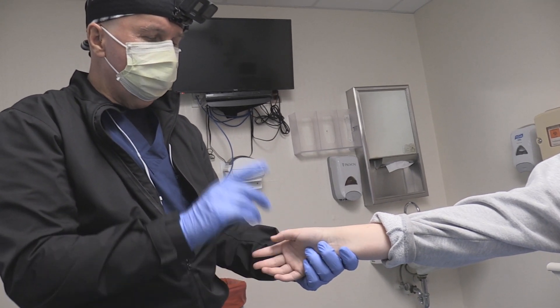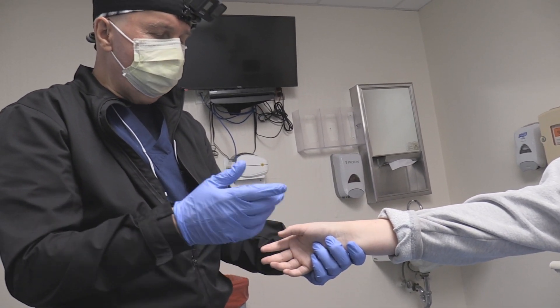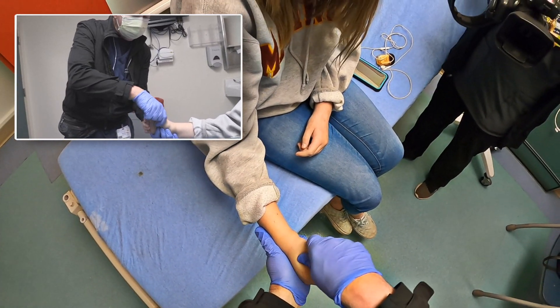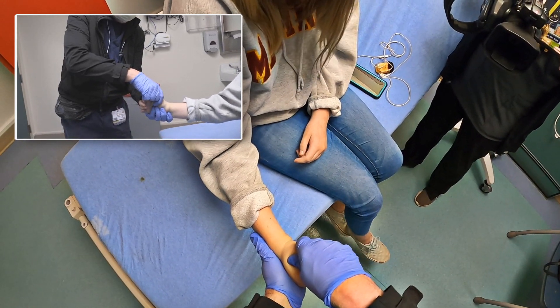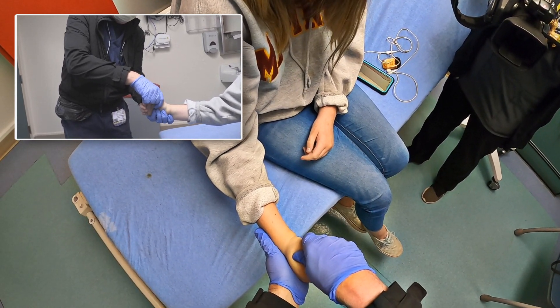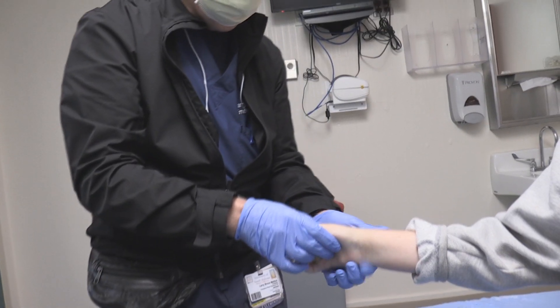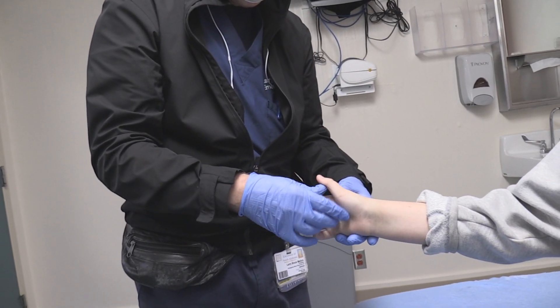We're going to demonstrate several elements of the examination to make this diagnosis. Basically, I'm taking the wrist, cocking it up a little bit like that, and doing axial loading — just reproducing how the injury happened.